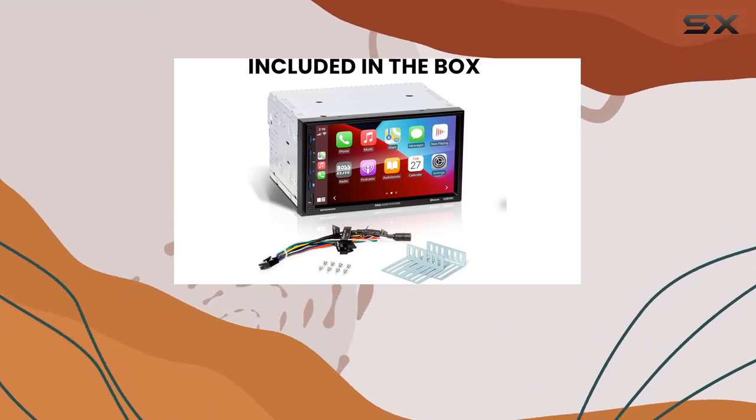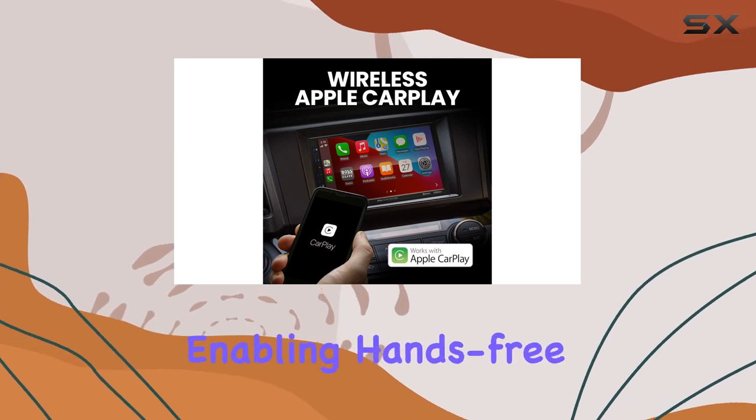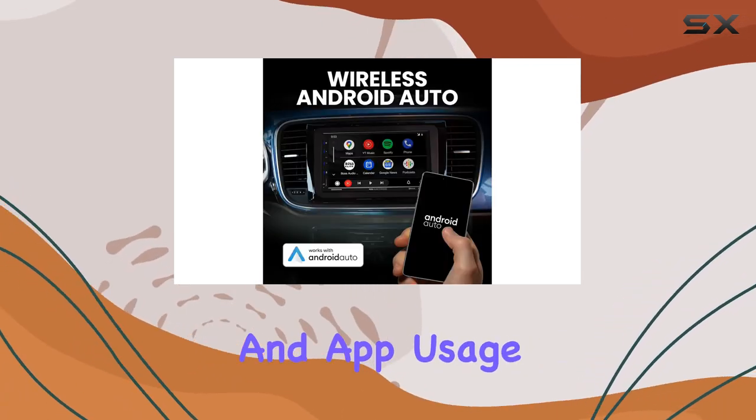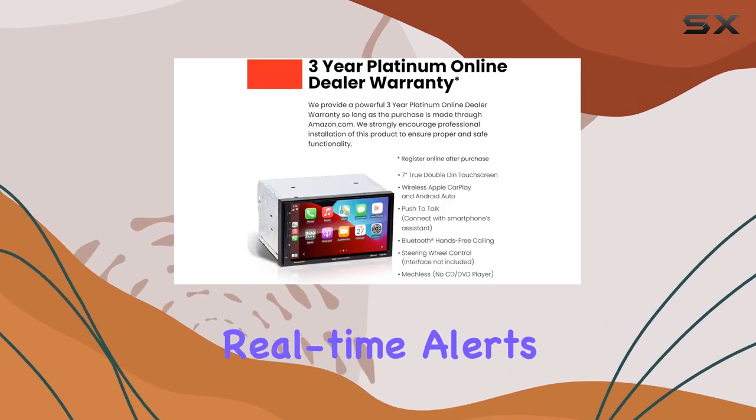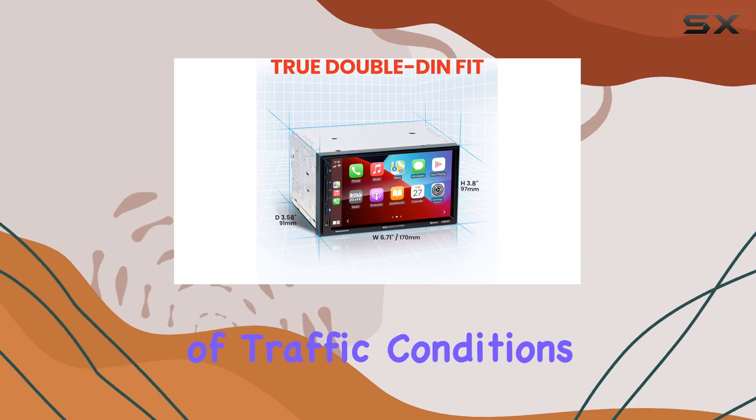But it's not just for Apple users. Android Auto brings the power of Google Assistant to your fingertips, enabling hands-free calling, messaging, and app usage with simple voice commands. Real-time alerts from Google Maps and Waze ensure you're always aware of traffic conditions and hazards ahead.